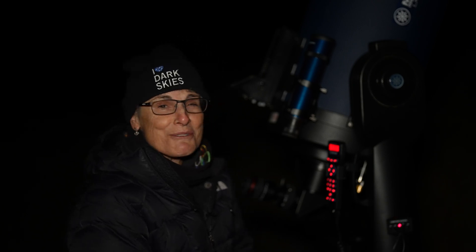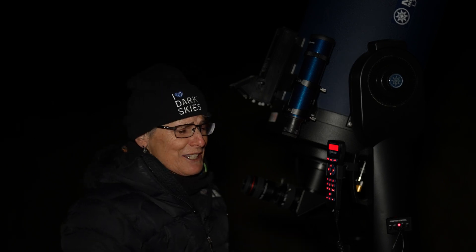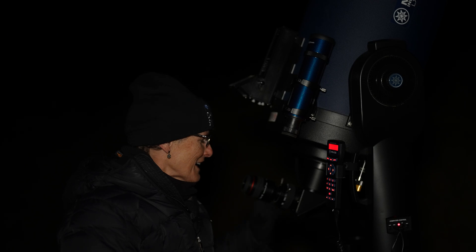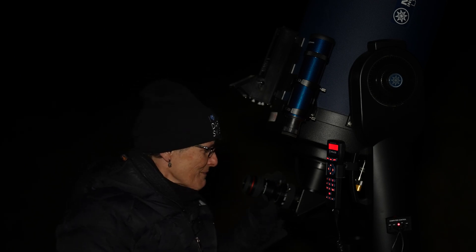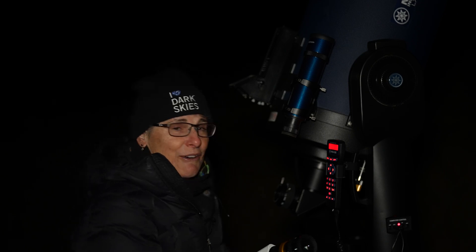It is a gorgeous evening for stargazing — beautiful evening, no clouds, Milky Way slashed across the sky. I have the telescope on NGC 7789, the beautiful open cluster Caroline's Rose in Cassiopeia. If you've never looked at it you should, because it's gorgeous. I looked at it with this 36 millimeter eyepiece and it looked wonderful, but now I'm going to put the bino viewers in and see how it looks.